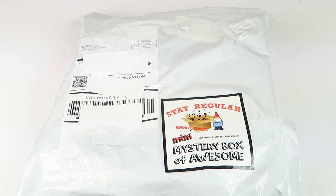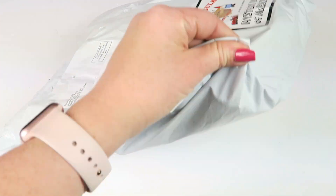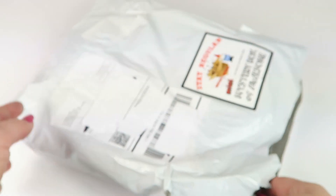This is my unboxing for the Mini Mystery Box of Awesome for February 2017. This subscription is only $9.99 and you get just random stuff — it's completely random, there's no theme. It's like going into one of those stores and getting grab bags. There's just no telling what you can get; they've included things like a light for your toilet, just really weird things. I haven't opened this at all, so I'm gonna open it with you guys and we'll both find out together.